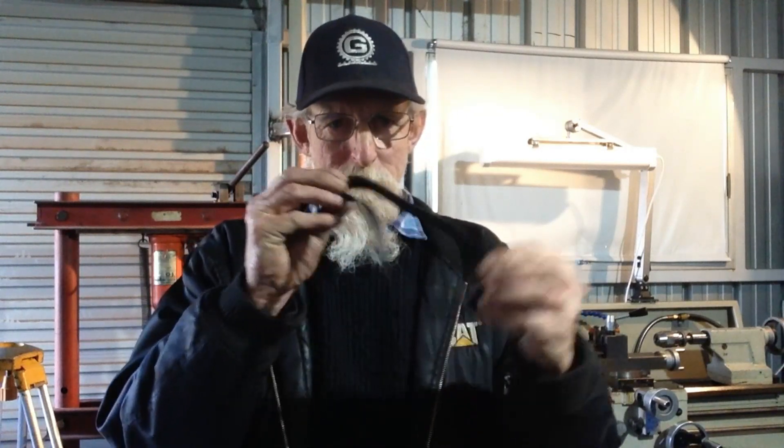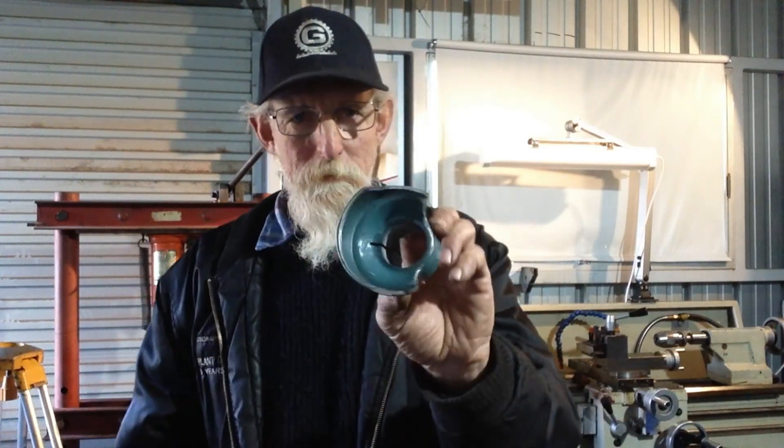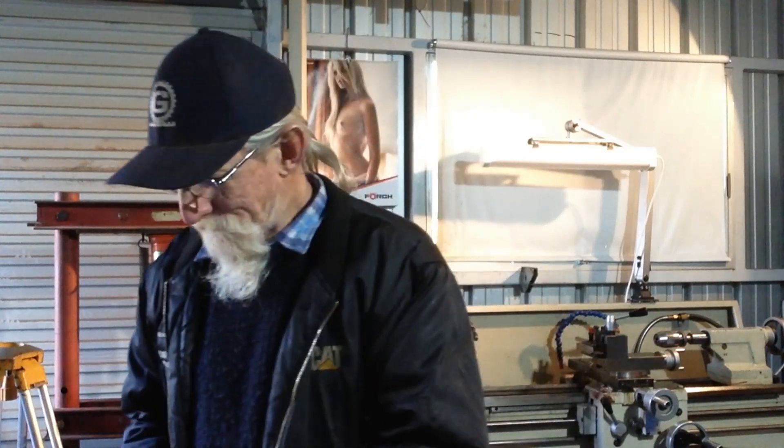G'day, Max here again, welcome back to the shop. We've got a bit of a hold up with our tool post grinder repairs — the drive belt's knackered so we've got to get a new one. I also went to weld up the broken parts on the wheel guard, dragged all my TIG gear out, but I didn't have any zirconated white tip tungstens for the TIG, so I'll get some next week.